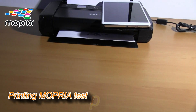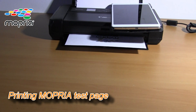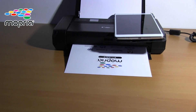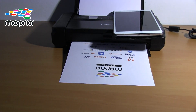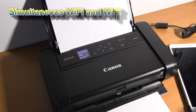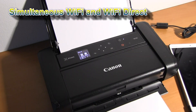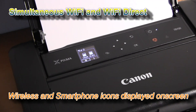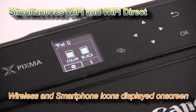I am printing a Mopria test page now. At this moment my printer is connected via Wi-Fi Direct to my Android device, and at the same time it is still connected to my wireless network.